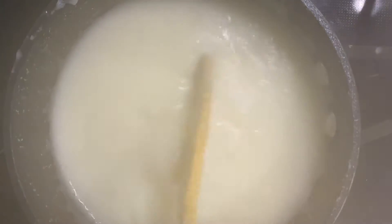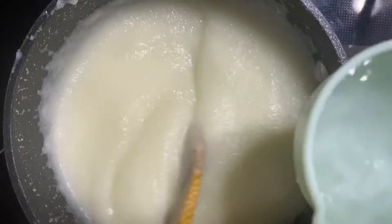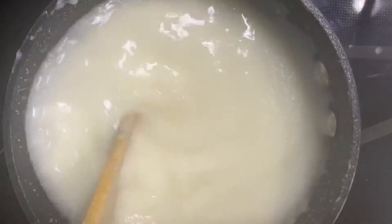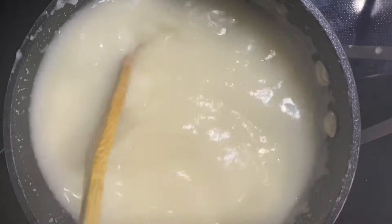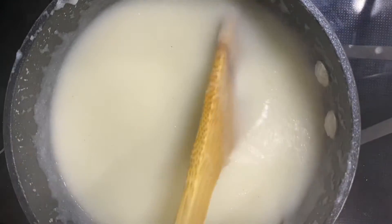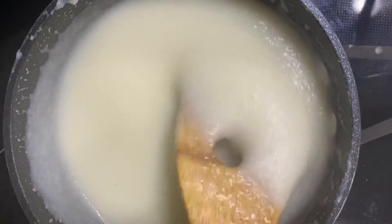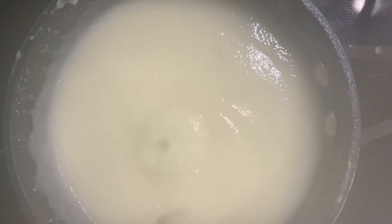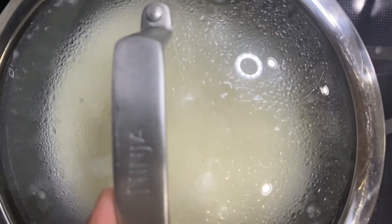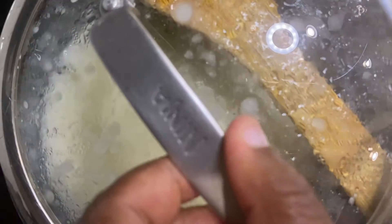I feel like it's too thick, so I'm going to go ahead and add some water in there again — this is a half cup again. We are going to let it continue to cook. Okay, that's much better. I'm going to add the lid on top.